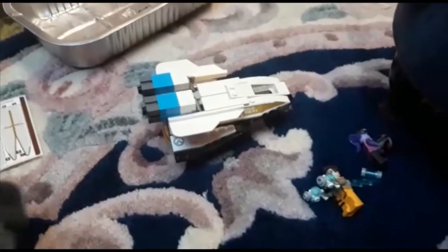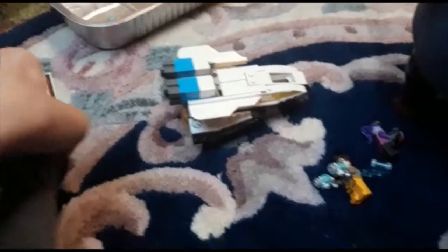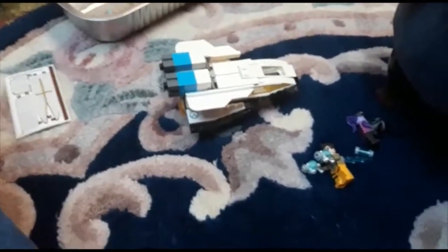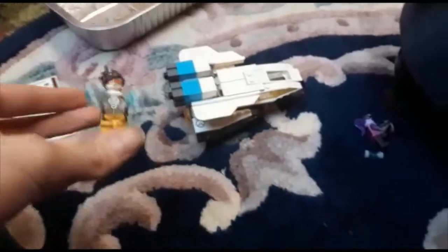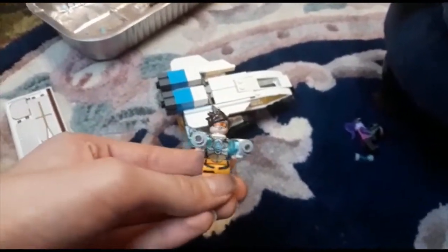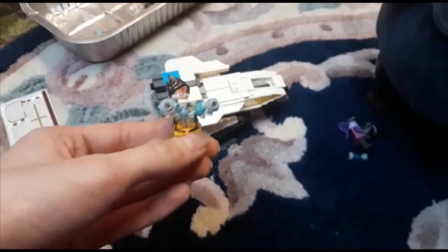Hello, so welcome back. Obviously I've built it now and I just wanted to go over a few things so that people will know if they want to buy it or not. So firstly, let's talk about the characters. This is Tracer — I really do think that she's a great character.